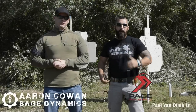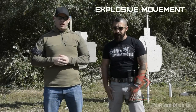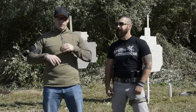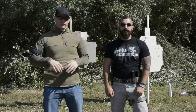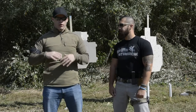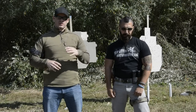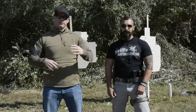Hey everybody, Aaron Kahn with Stage Dynamics. Paul Wendell for Pace Performance. Today we are going to talk about explosive movement — basically fast movement, explosive movement, either shooting on the move or moving from a position to cover to a position to cover. We want to isolate the skill; we're not going to introduce cover into this. We're going to talk about the actual footwork and movement, and also introduce some of the reasons why physical fitness is really important to self-defense shooting.